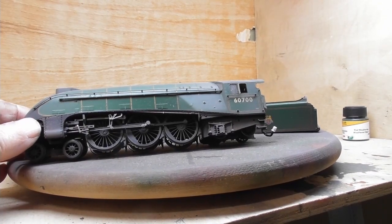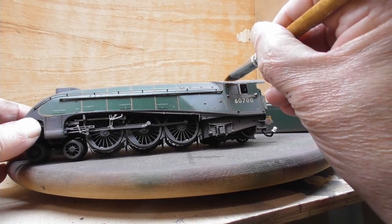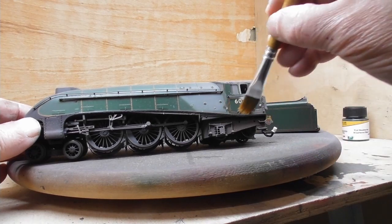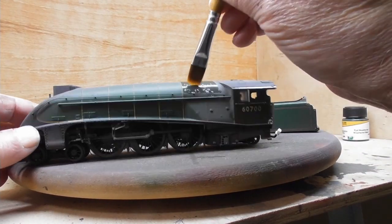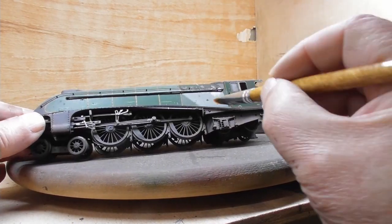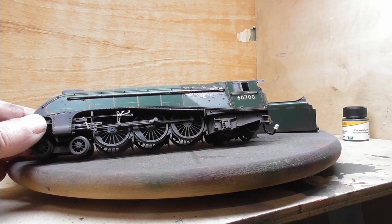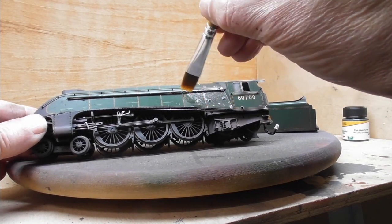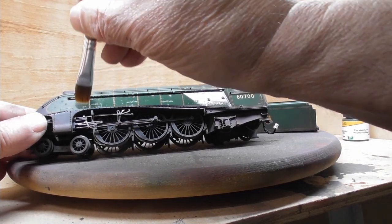The W1 loco was a unique engine with a 4-6-4 wheel arrangement. It was in fact a rebuild from Sir Nigel Gresley's high pressure boiler experiment with the so-called HUSH loco. Johnson's Clear is very easy to apply and is self-levelling, so you are virtually always guaranteed to get a good finish once it has dried.